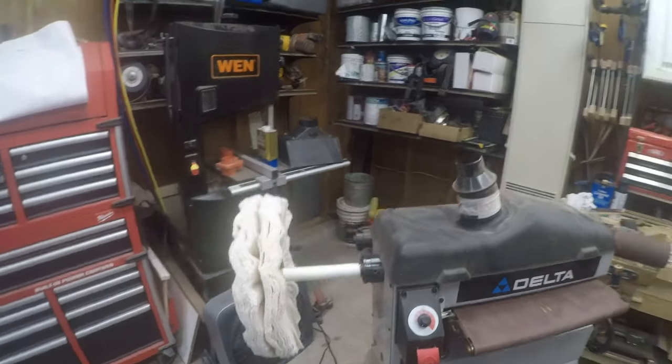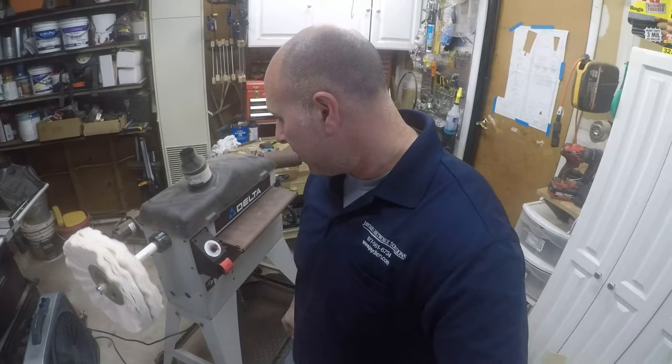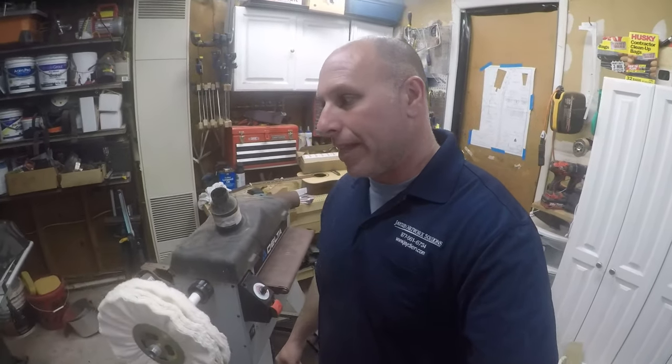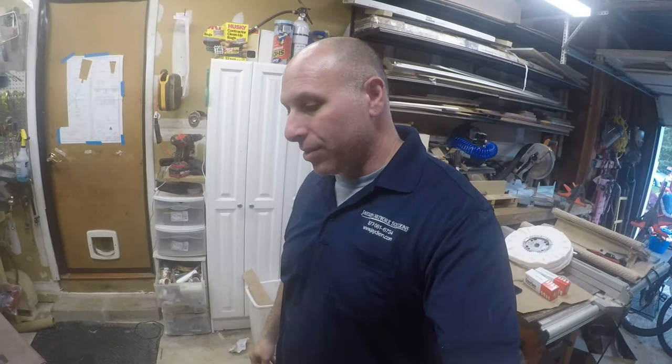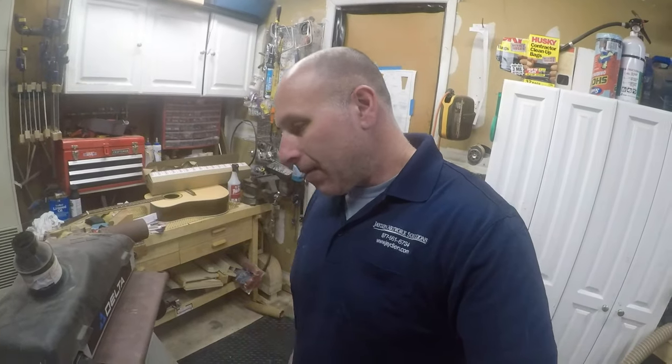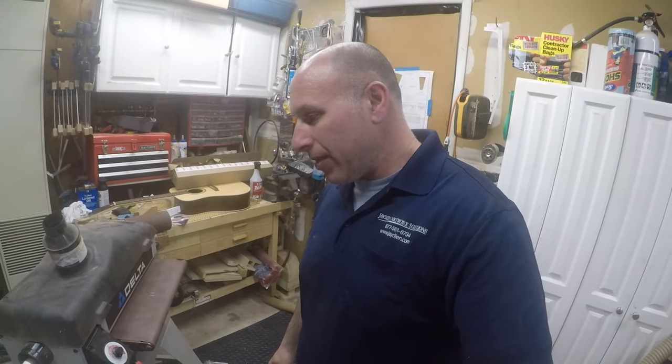I think that'll be it for this video. Converting this over is pretty simple and straightforward. The next video I put out will be the last part in my guitar build series, where I'll be using this to actually polish the guitar finish. Thank you all for watching — hopefully this helps somebody else who might have a similar drum sander. Like, comment, and subscribe, and we'll see y'all next time.